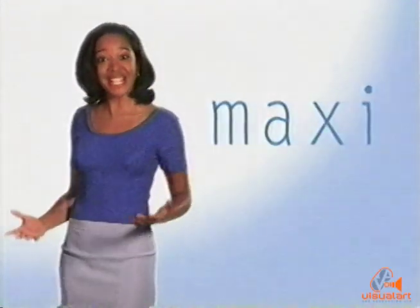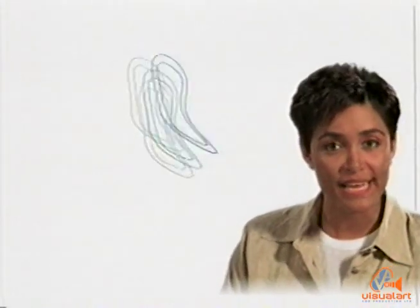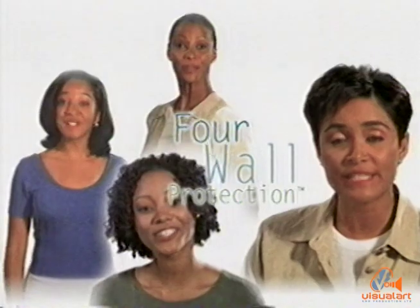StayFree has reinvented the MaxiPad with superior leak protection. How? StayFree has a remarkable new system of protection called Four-Wall Protection — superior protection against leaks.